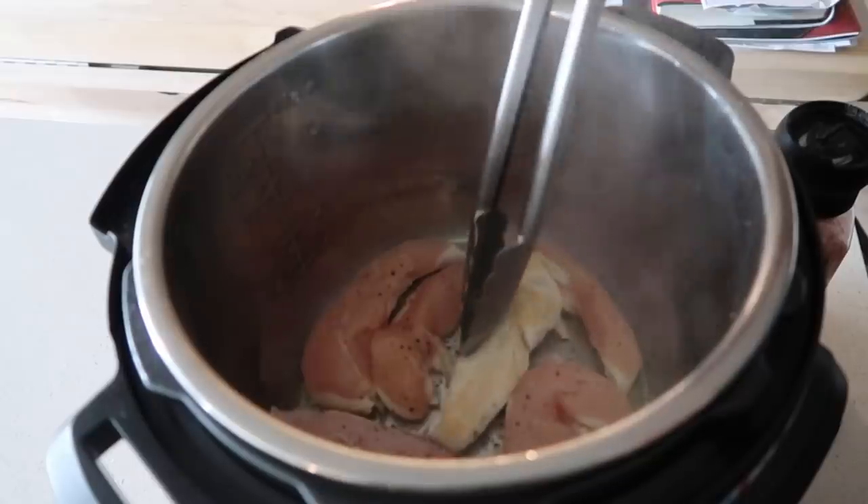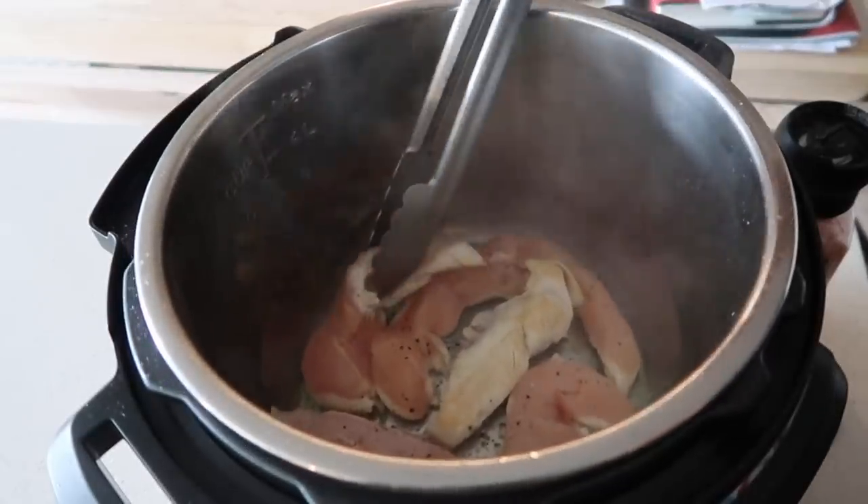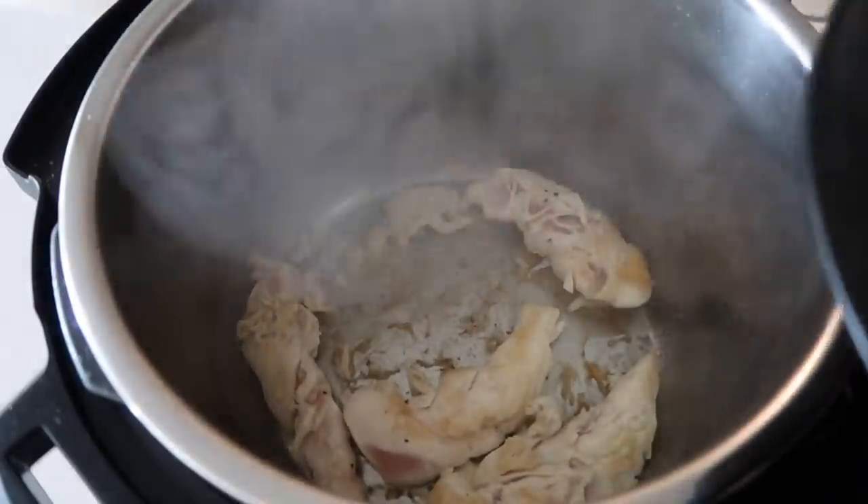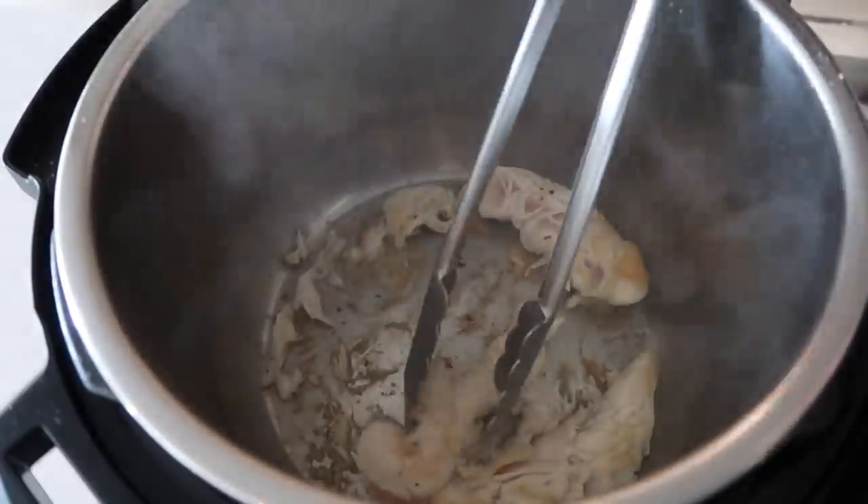Just so you can see, they're a little bit brown but they're not cooked all the way through — that is what I'm trying to do. Once your chicken is browned on both sides, go ahead and remove the chicken from your pan.